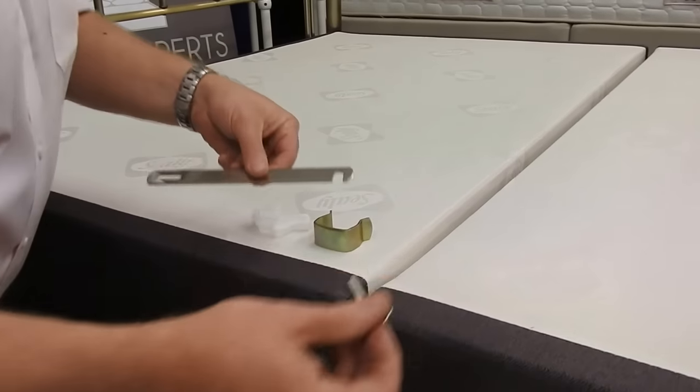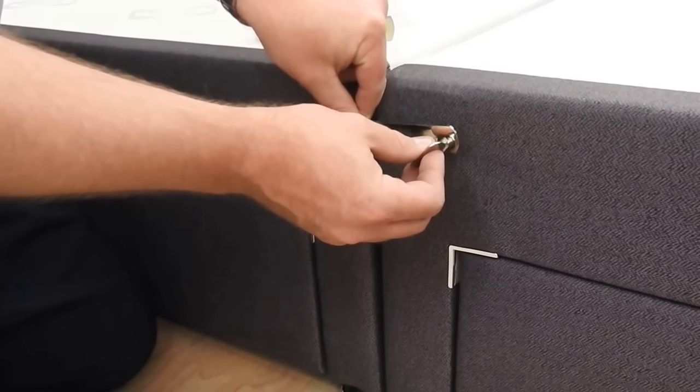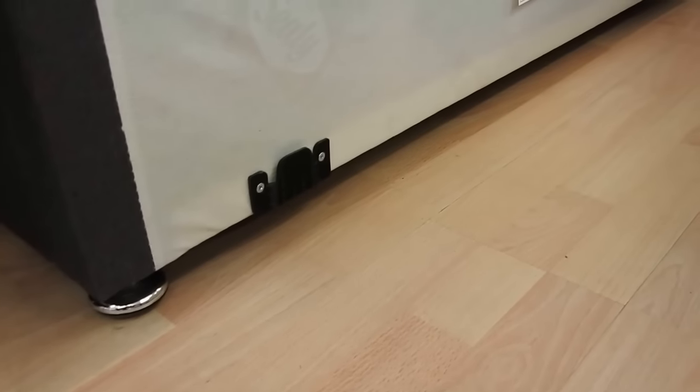The second method is the external linking bar, which screws into the side. The third method is the center clip, where one clip will actually slot into the other.